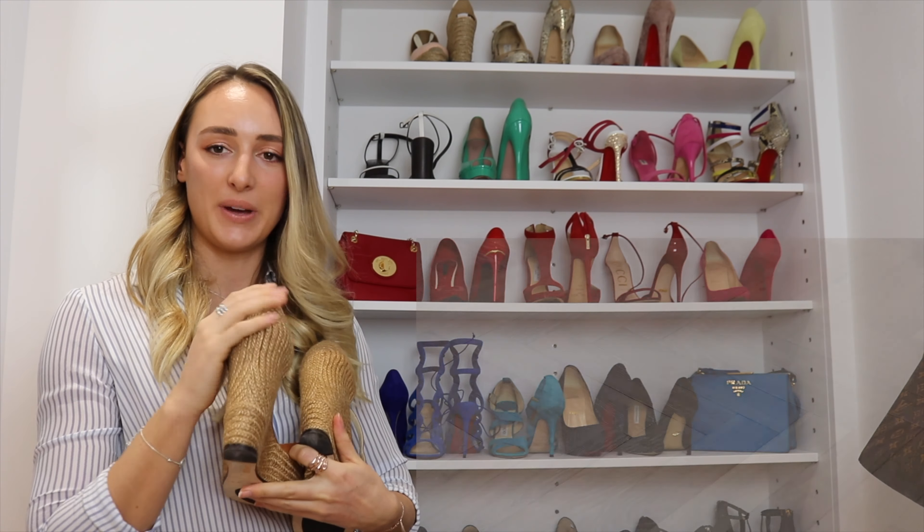First up we have some Jimmy Choo wedges — they're quite high. I like the fact that the wicker goes all the way around the back and they have this tan leather. Super comfy, really padded, and they look great in summer.